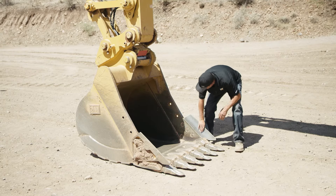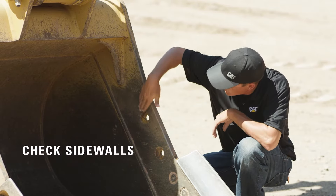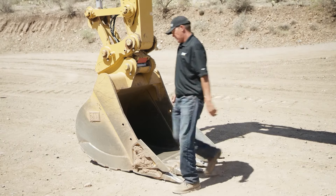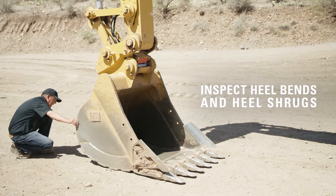After you've checked your G.E.T. and made sure no hardware is missing and everything is where it's supposed to be, you want to check your sidewalls in your bucket looking for any kind of cracks or inclusions. After that, check the heel bands and heel shrouds and do the same — any kind of cracking or inclusions.